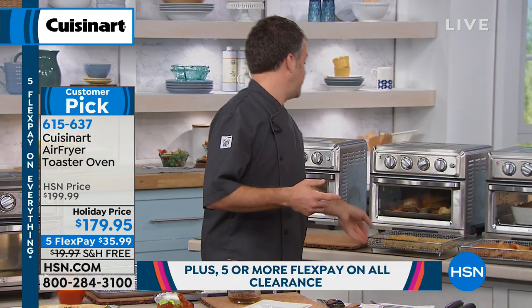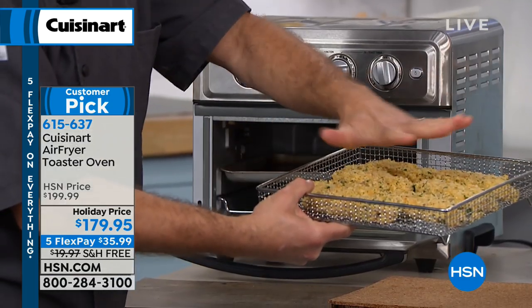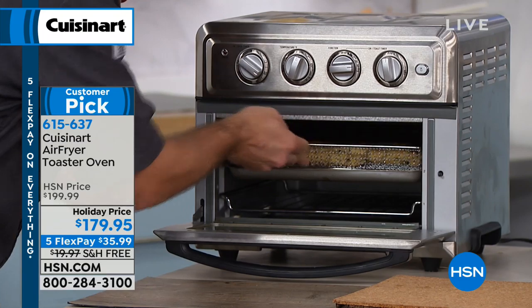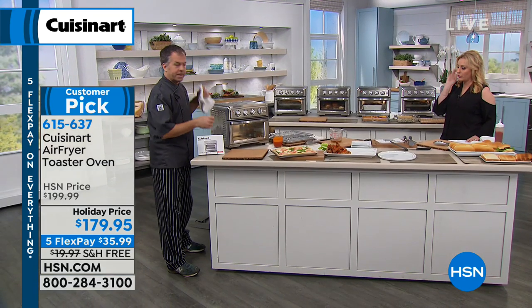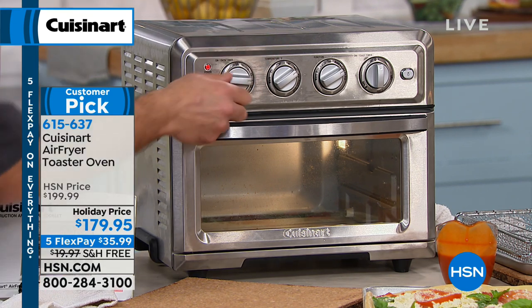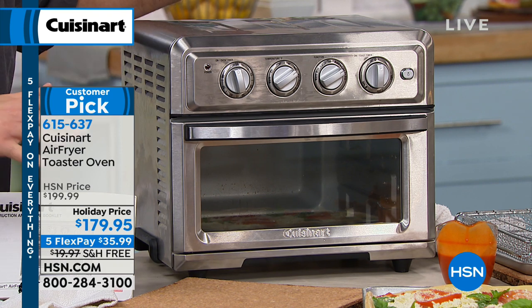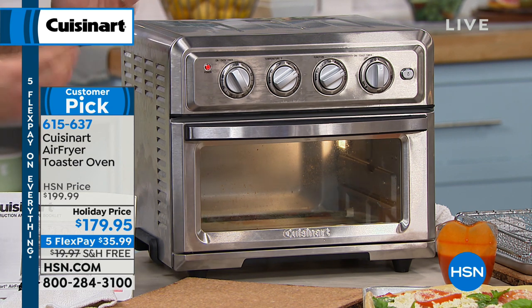The only time you want to add oil is for fresh homemade items. For french fries, chicken fingers, and wings, you don't have to use any oil. We made homemade chicken fingers — I added just one tablespoon of oil. In about 10 minutes I'll have a full meal. When it's finished, a ding goes off and the oven shuts off. You have your controls: a timer up to 60 minutes, and when the timer is done, the oven shuts itself off — you can put in food, walk away, and spend time with the family.